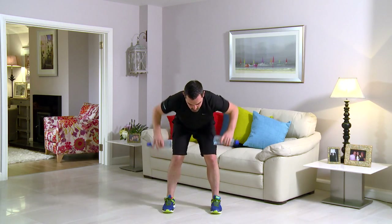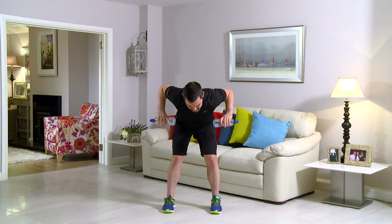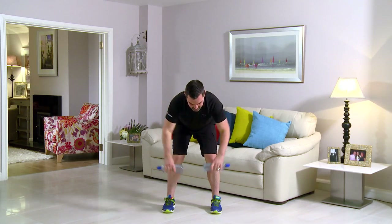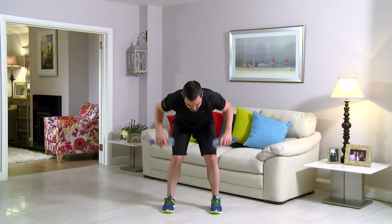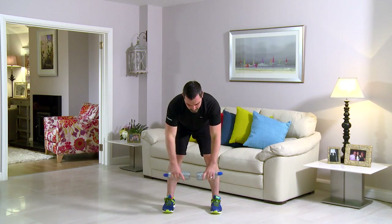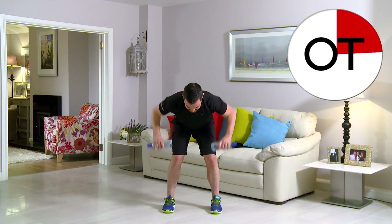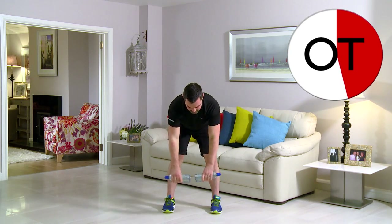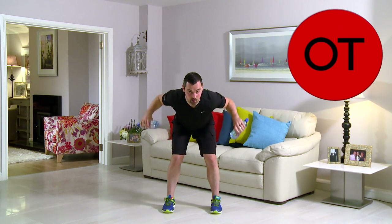As ever, if it's too easy, go heavier on the water bottles; if it's too hard, lighten them. We're going for as many as you can in 60 seconds without messing with the technique. Keep those elbows nice and high — you're over the halfway point. Lengthen those arms right the way down. 15 seconds to go — 10, 9, 8, 7, 6, 5, 4, 3, 2, and 1. Slowly up you come, shake it out. Well done.